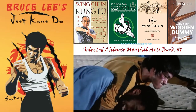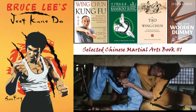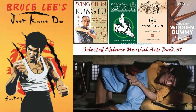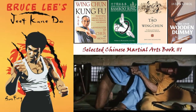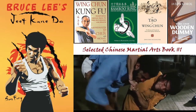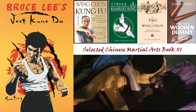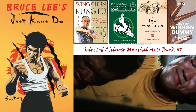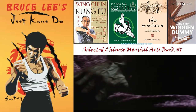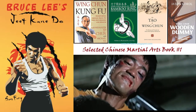Simple explanations of fighting measure, closing in, the four ranges, and more. Understand the use of broken rhythm, cadence, and other timing concepts — these will give an otherwise slower person the upper hand. Learn how to create openings in your opponent's guard using feints, false attacks, and more. Breaks down the five ways of attack for complete understanding and use in fighting strategy.